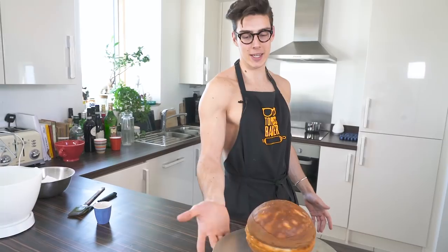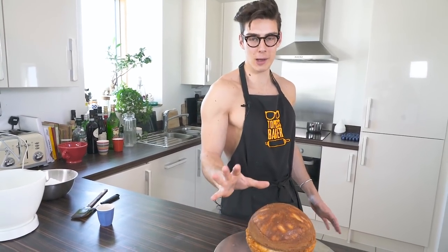Hey guys, welcome back to Topless Baker. April 22nd is coming up, which is Earth Day — it's about celebrating the environment and celebrating peace. So it's a good day, a positive day. What I'm going to do is an Earth Day cake. I've got in front of me a round cake which kind of looks like an earth — it's a little bit lumpy but we're going to make it look like one.